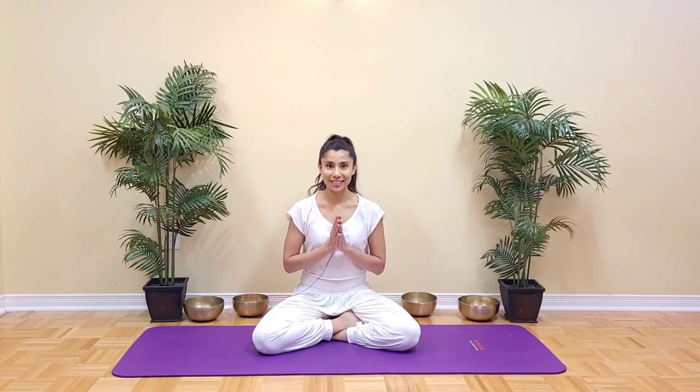Take a moment. Breathe in and breathe out. Thank you very much for joining me in this practice. I really hope that this was helpful. I will see you again very soon with another practice. Namaste.